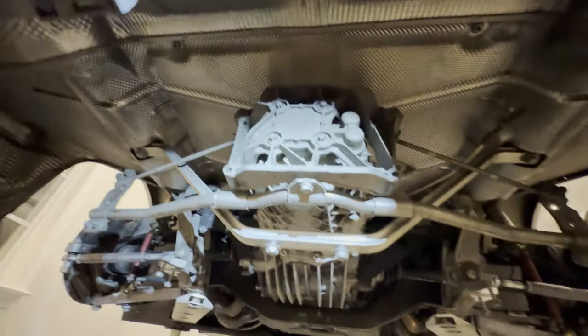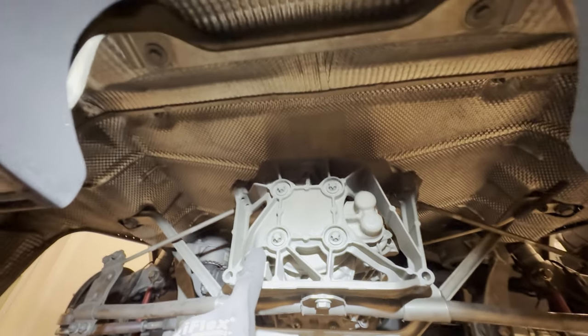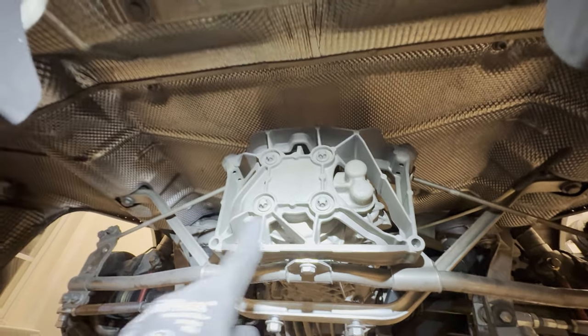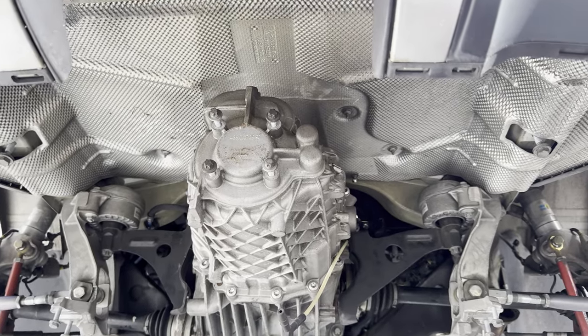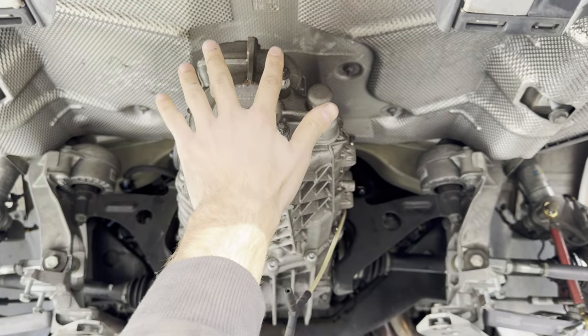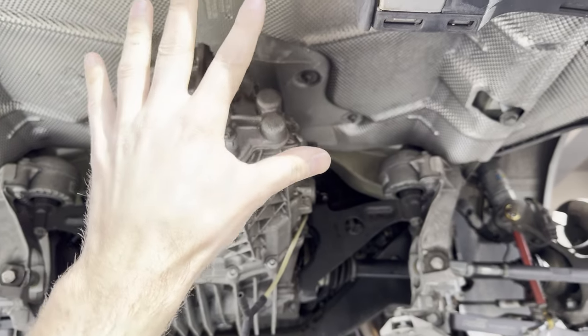You can see where it came out of the car. Next, use an E12 for these four bolts to remove the exhaust hanger bracket. Then there's going to be another exhaust hanger bracket with four bolts — pull that off the car as well.